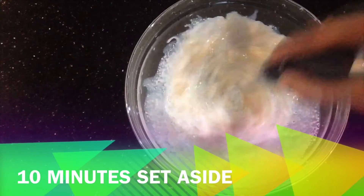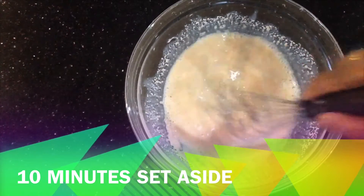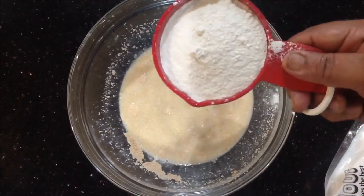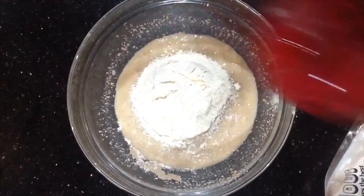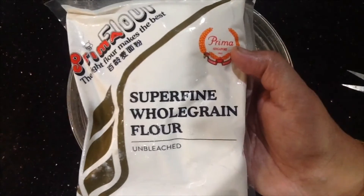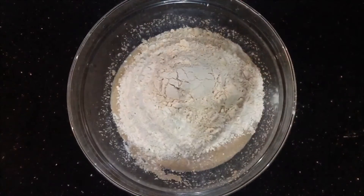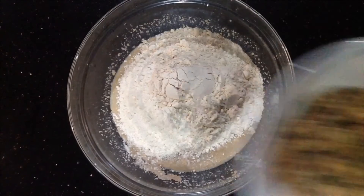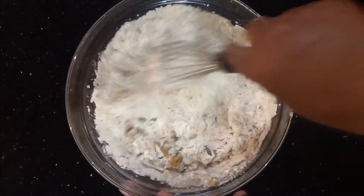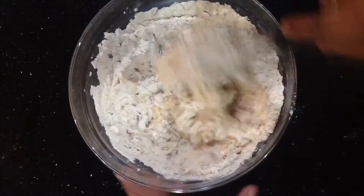Add the yeast to the dough. While it is dry, you can add 2 cups. Then add the dough, 2 cups, and add the wholemeal flour. After that, you can add 1 cup more. Add some salt into the water and mix it in.